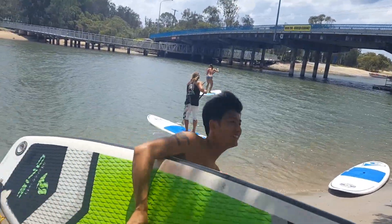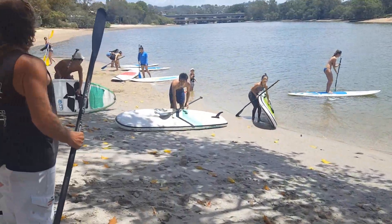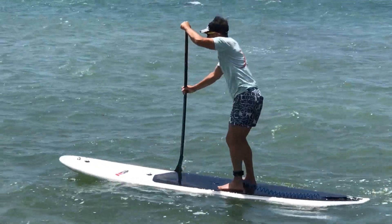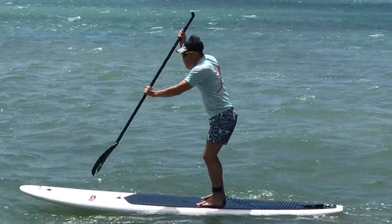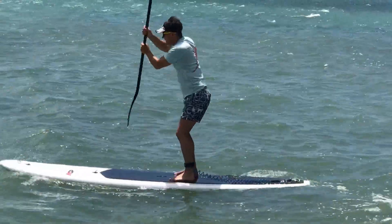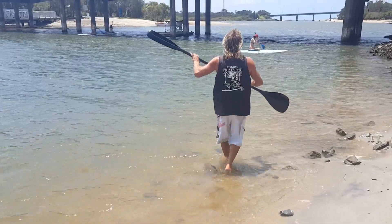Stand up paddle boarding is the world's fastest growing water sport. It's a lot of fun and great for your health and fitness. But have you ever experienced the effort it takes to paddle against the wind or tide? Experienced paddlers will tell you that when conditions change without warning, it's not much fun and sometimes downright dangerous. It can be terrifying for novice paddlers.